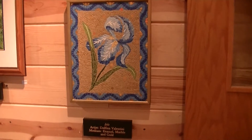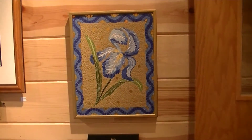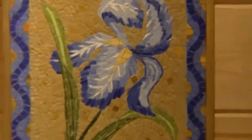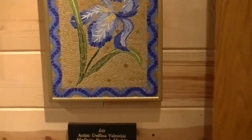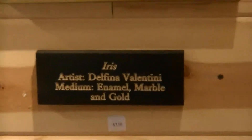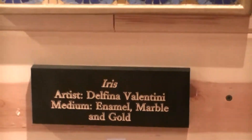This piece is a mosaic called Iris. It's by Delfina Valentini, a local artist. She does both mosaics and paintings.